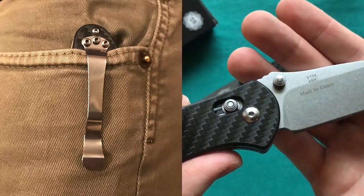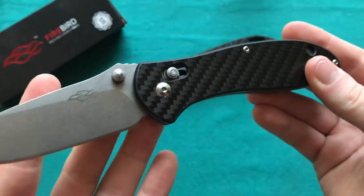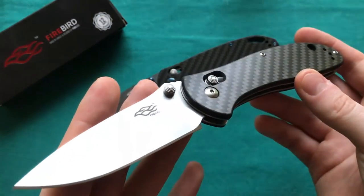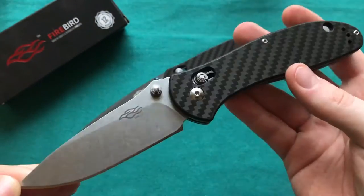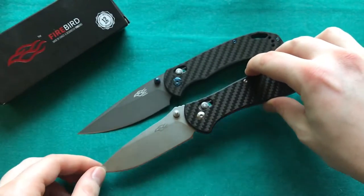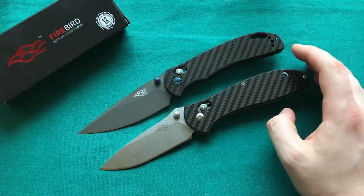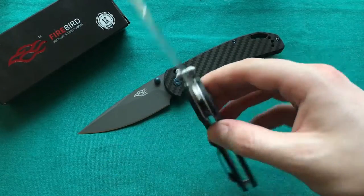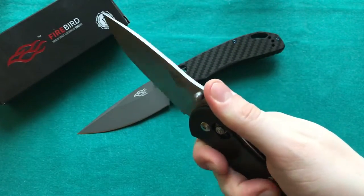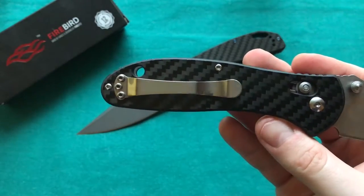So this is the F739 from Ganso and Firebird, and I'm really a big fan of these carbon fiber handled Gansos. They certainly look quite a bit nicer than their standard models and they also have quite good overall quality. It's just a good option, especially for the price — the carbon fiber laminate versions of these knives run around $25, maybe a little bit more or a little bit less. Certainly very affordable knives, and with the features, the steel, and the handle material you're getting, well worth that money. A really ergonomic design — just an awesome, inexpensive EDC blade.